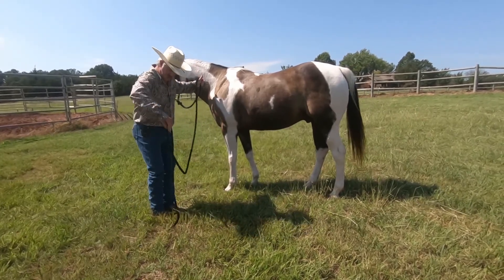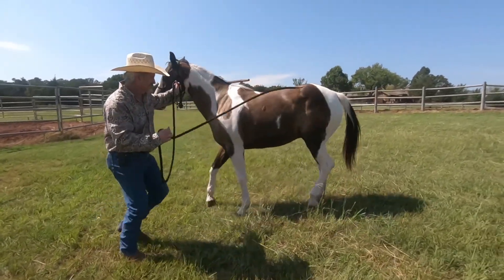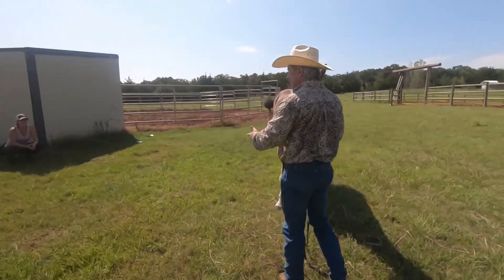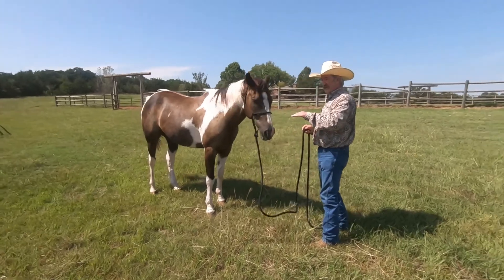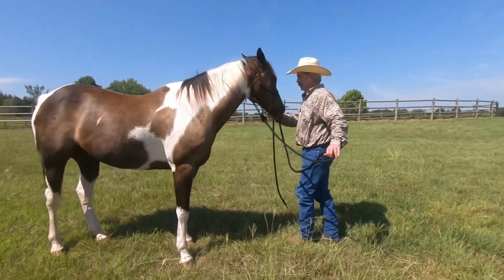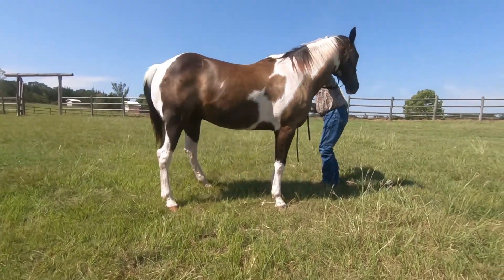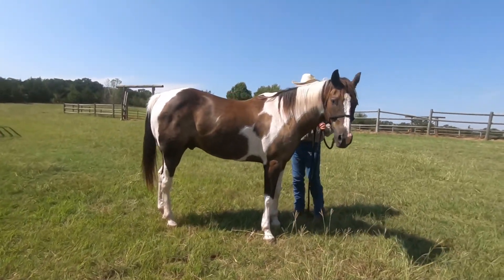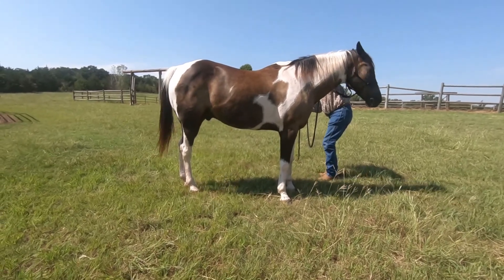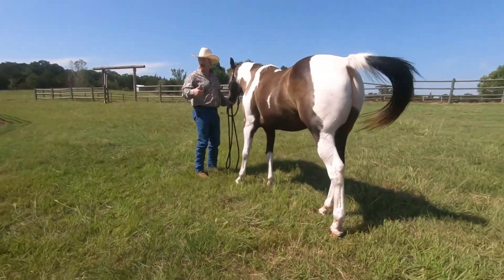I'm going to go ahead and get this fixed. He made a little move — I released. That was kind of a reaction, so now I'm going to watch for that reaction to start coming down to him thinking about it and doing it nice and softly, more smoothly. He did that with just my body language, so I'm going to reward him for that. This time I want him to cross that left leg — did you see that left leg come over?